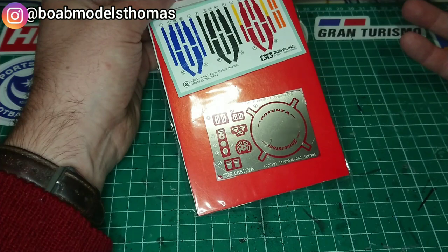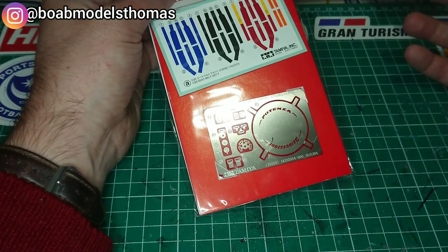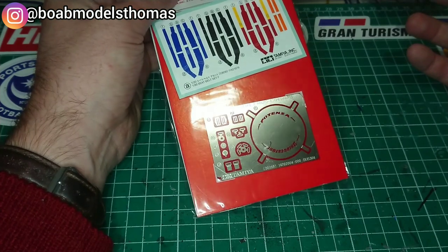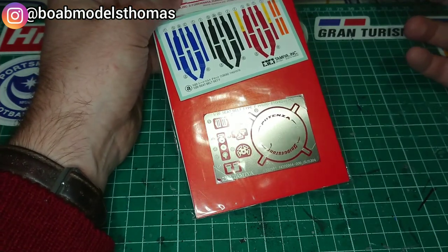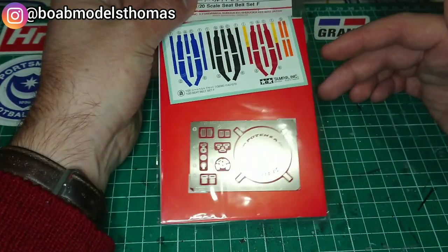I also feel that photo etch is quite a valuable tool that you can use in other areas as well, and it doesn't always need to break the bank — you can use it in quite an economical way.